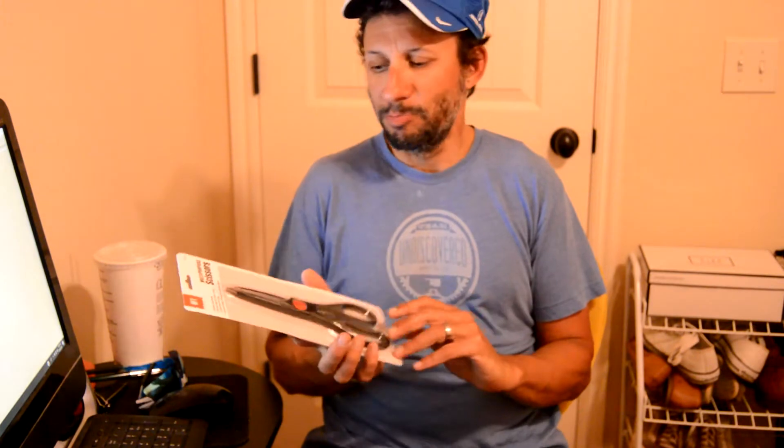Hey everybody, so earlier today I made a little video on 10 different inexpensive Harbor Freight bike tools, and I had a viewer that made a comment about the scissors here — that in his experience they weren't really worth it. I guess these are like a free item you get sometimes, so I'm going to go ahead and bust these things out right now and give them a quick little review.